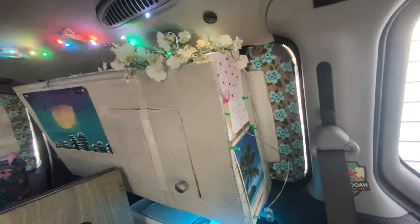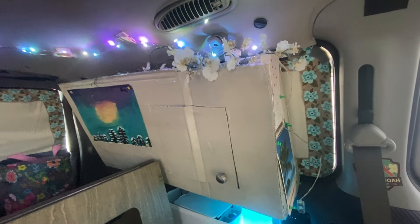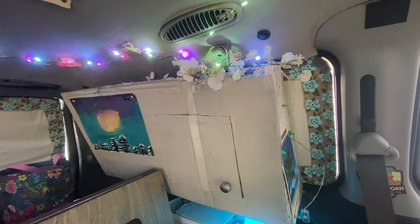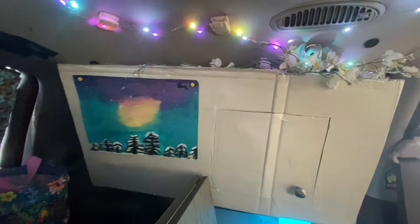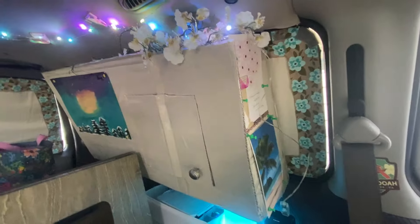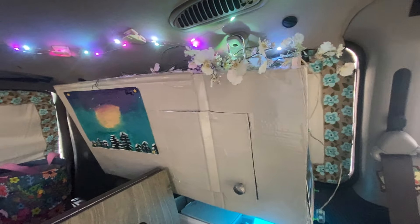I'm going to be able to put a lot of pantry items in there. I just stuck some art on the side because I had to cover it. I painted it agreeable gray, the cardboard, and then I covered it with packing tape so that it will be waterproofed. It's kind of ugly because it has that packing tape on it, so I just stuck a couple of pictures and some flowers and things here to kind of take away from the ugliness of the packing tape.